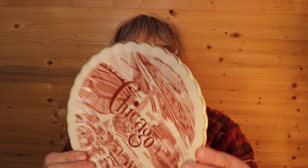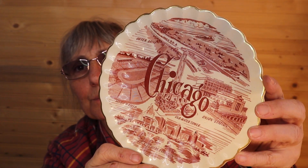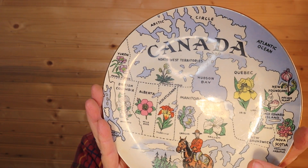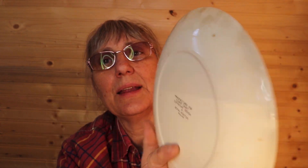This is a plate that says Chicago with Union Station and the Buckingham Fountain. There are no markings on the back, but that's a nice light pink color. And this is the provinces and territories of Canada — the colors are nice — manufactured for Coast Craft, copyright design by Royal Winton in England.